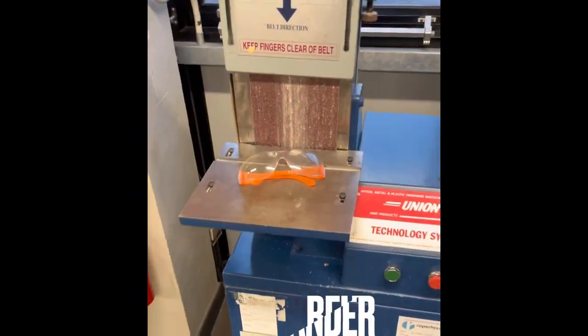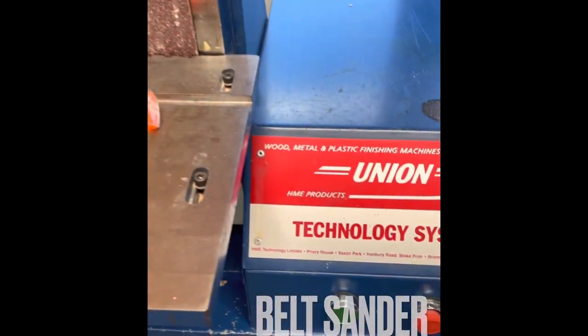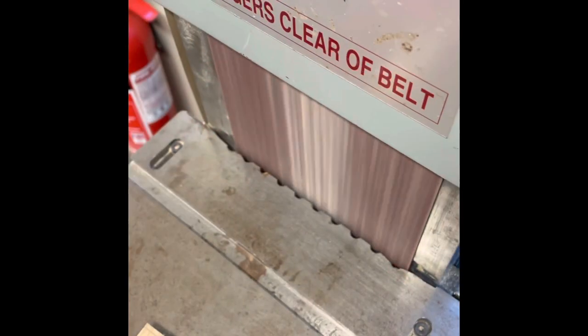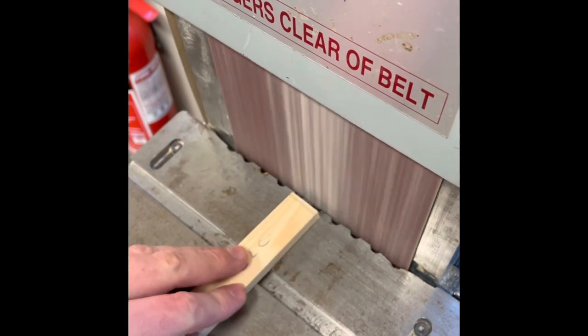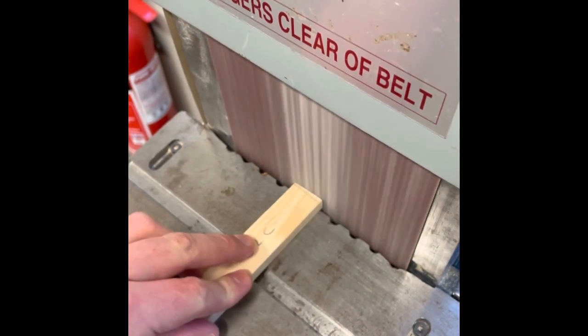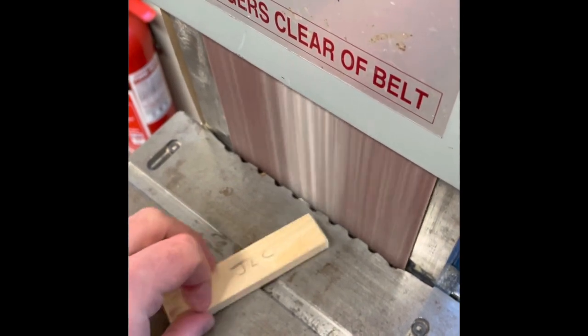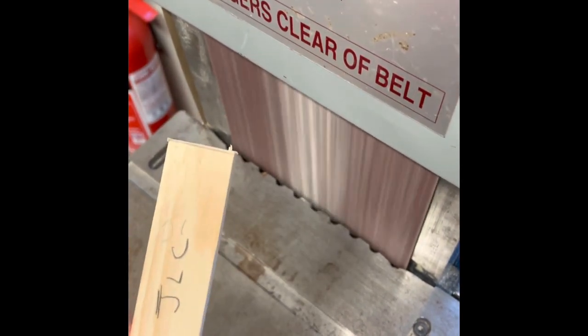On the belt sander, make sure you're wearing safety glasses and any loose clothing or long hair is tucked in or taken off, then sand down to the line on all four pieces. Take your time, keep your fingers back from the belt and just sand down to the line on all four pieces.